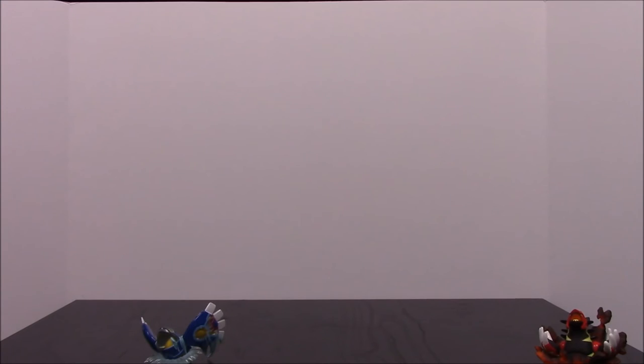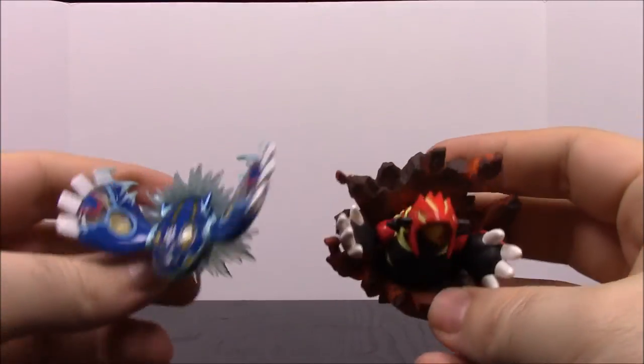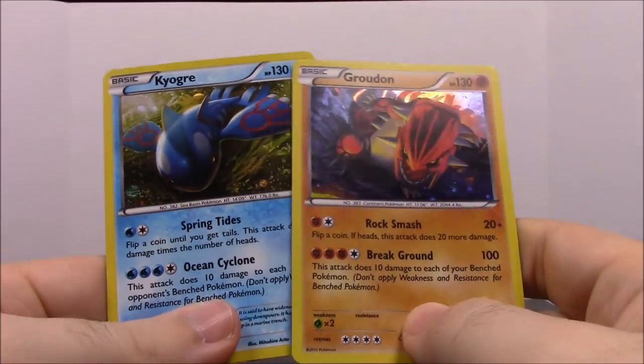That's it for all the cards from the two Primal collections — Kyogre and Groudon — along with their little statue figures and the two promo cards that came with each set. That's awesome! Be sure to hit the like button if you enjoyed, leave comments below about which cards are good and what your favorites are, and hit the red subscribe button to check out our other videos and stay up to date on our channel. See you next time!